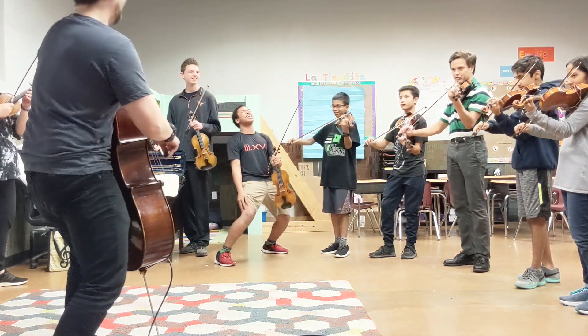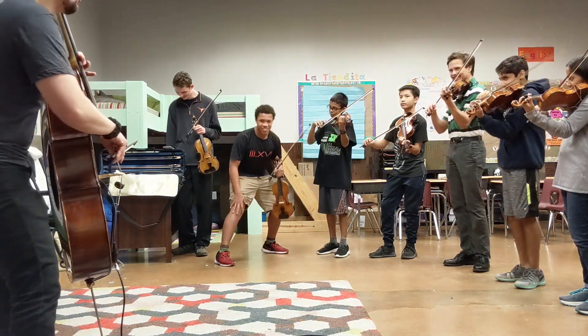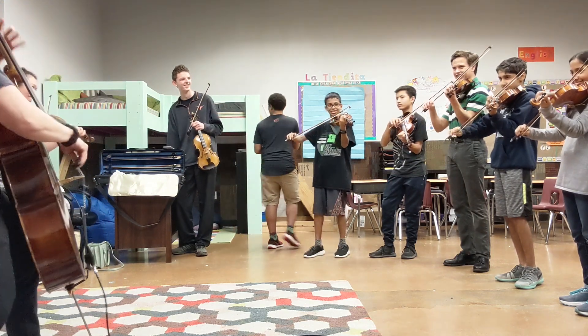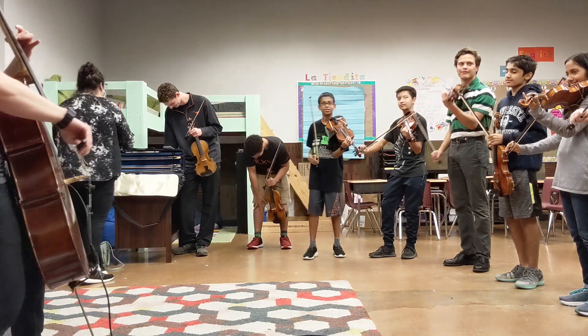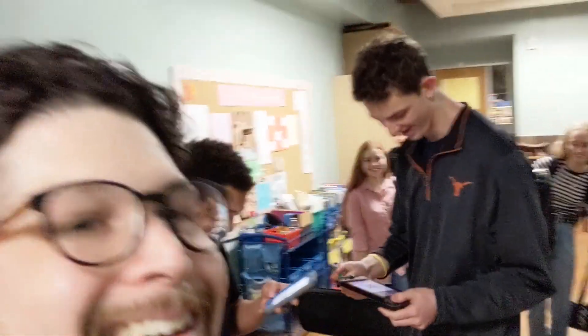Pokemon! Gotta catch 'em all! Gotta catch 'em all! Everybody hold the T! Oh my god! Whoa! We'll give our final bow. That was fun!